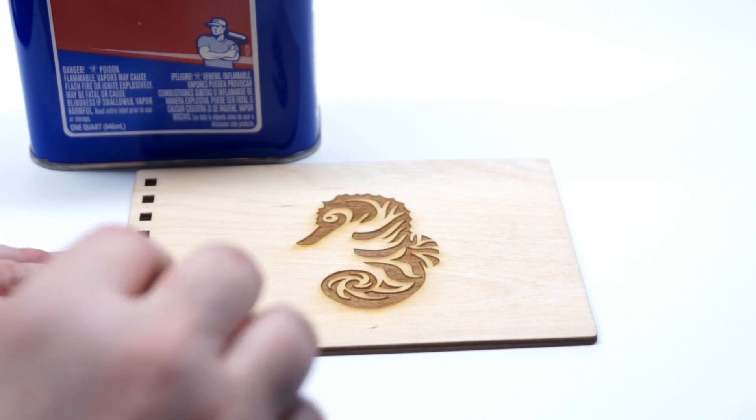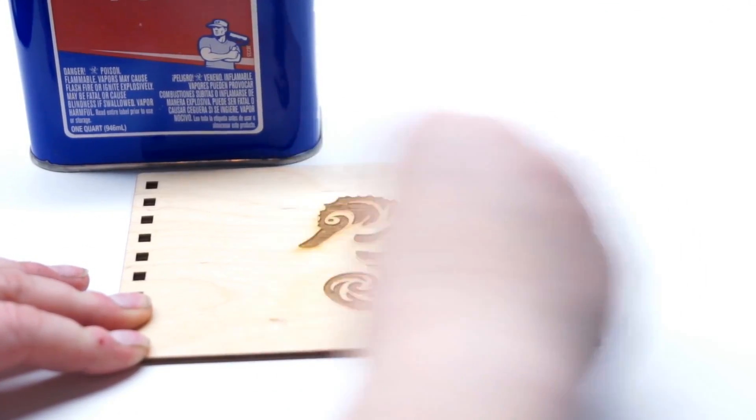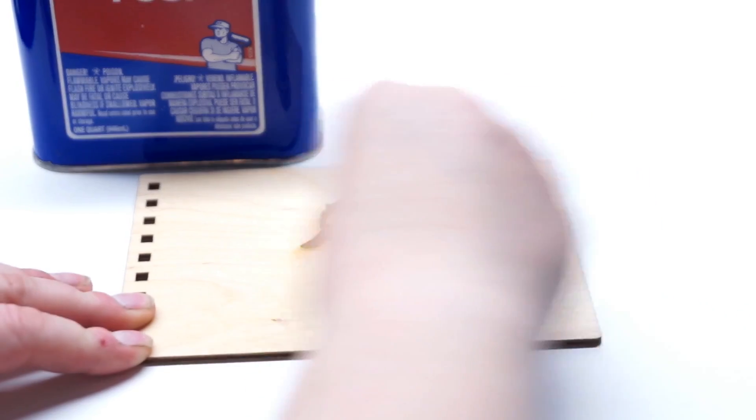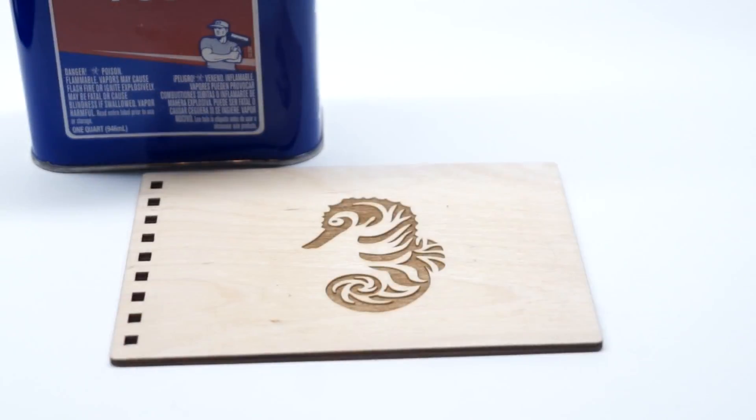Pour some denatured alcohol onto a clean rag and wipe down the wood in the direction of the grain. Continue doing this until most of the burn marks are removed.